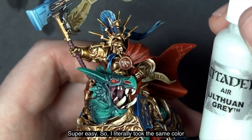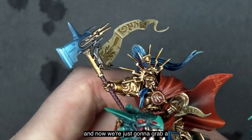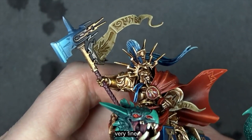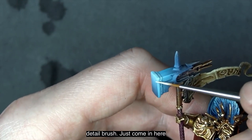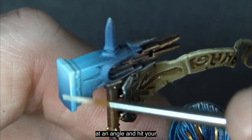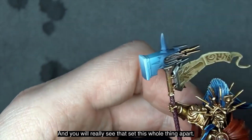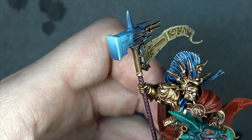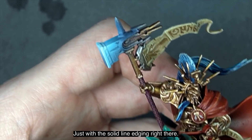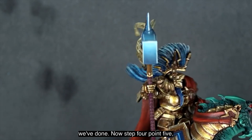It's super easy. I took the same color, put some on my palette, and grabbed a very fine detail brush. Come in at an angle and hit your edges all the way around to taste. You'll really see that solid line edging set the whole thing apart. There you can see all the edge work we've done.